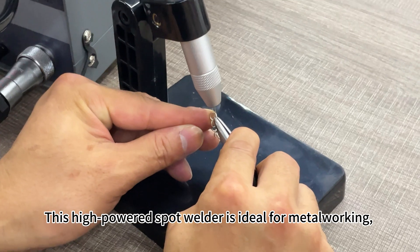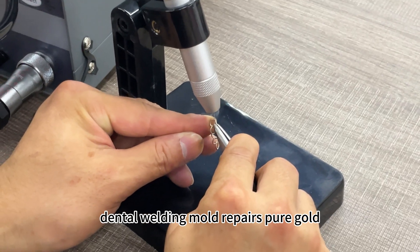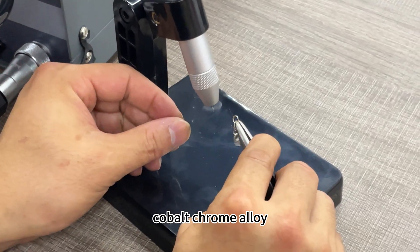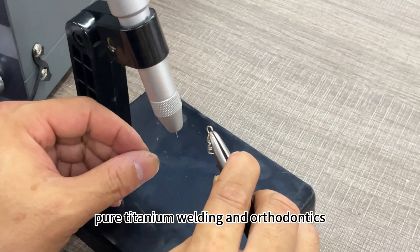This high-powered spot welder is ideal for metalworking, jewelry making, dental welding, mold repairs, pure gold, cobalt chrome alloy, pure titanium welding, and orthodontics.